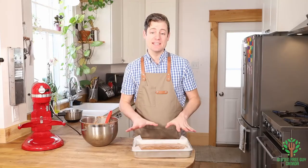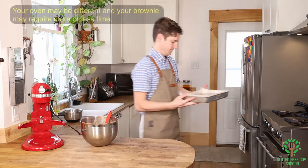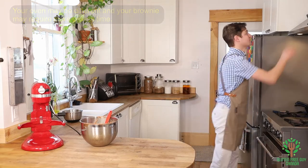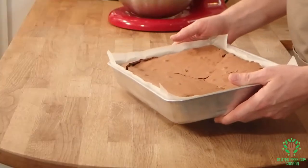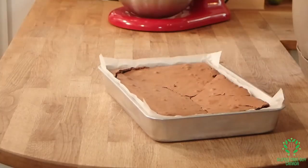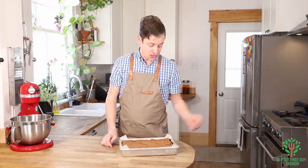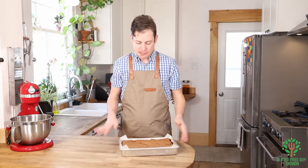So I'm going to put this in the oven at 350 degrees Fahrenheit for 25 minutes. Oh, look at that brownie — it looks beautiful. It took about 10 minutes longer in the oven to bake. Every oven is different. I just used a skewer and put it in, and when it pulled out just a little bit sticky, that meant it was perfect.